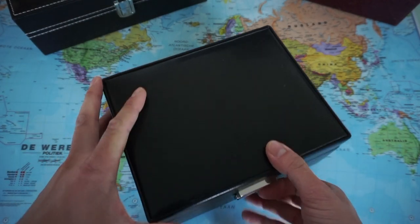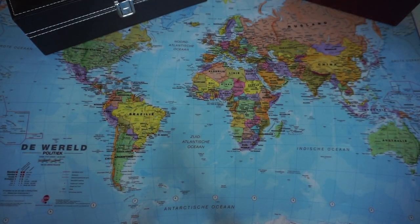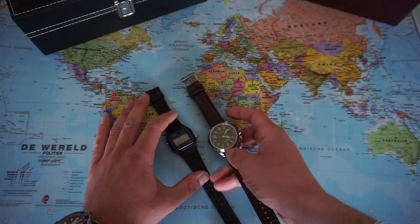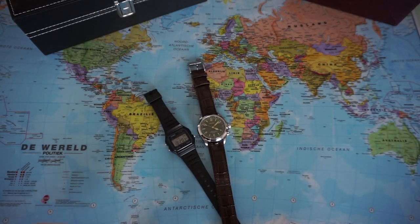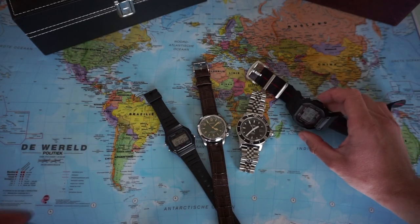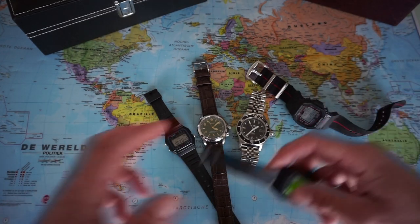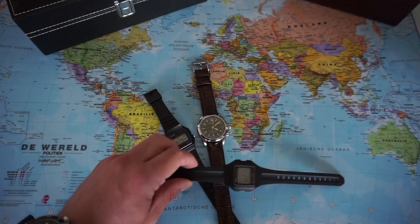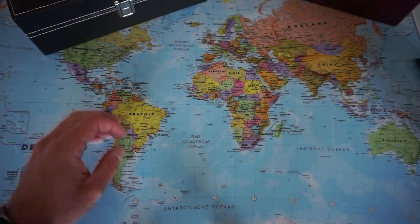I have a few watches that I need to put in a case, so I thought about buying one affordable case for my watches. That's why I went to AliExpress.